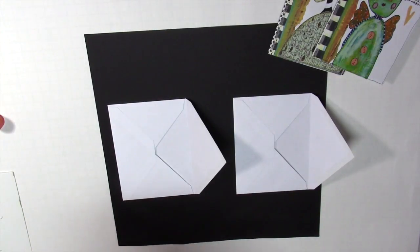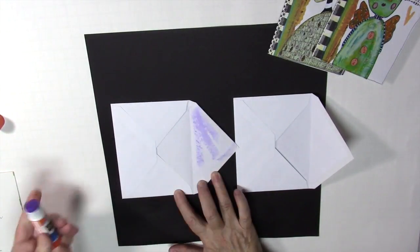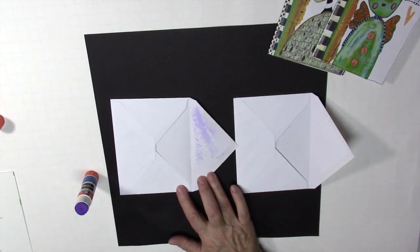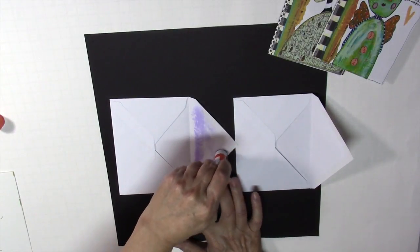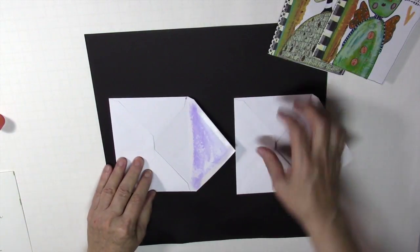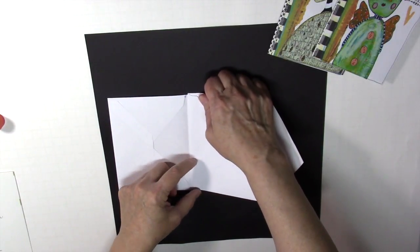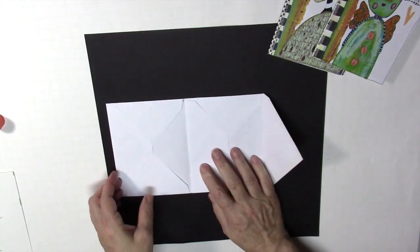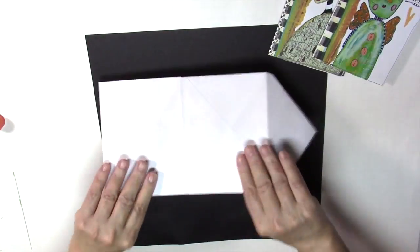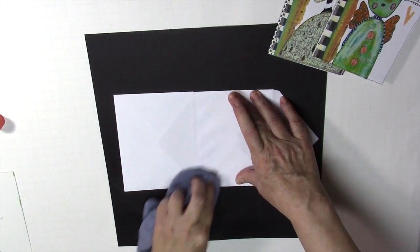You want to use a glue stick and apply glue to the one on the left-hand side. You don't want to go over the fold line — where the envelope folds, don't go over that. Stay shy of that. Give it a good amount of glue to the edges, and then you're going to place this envelope right on top of that, again avoiding that crease area, because you want to be able to fold this easily. That should line up without a problem. Flip it over and give it a little burnish to make sure there's good adhesion.